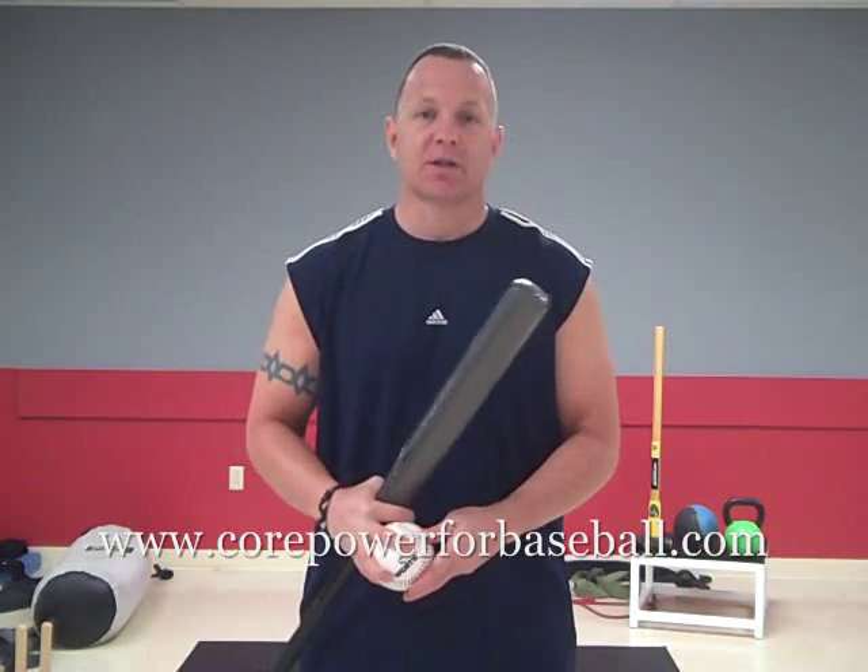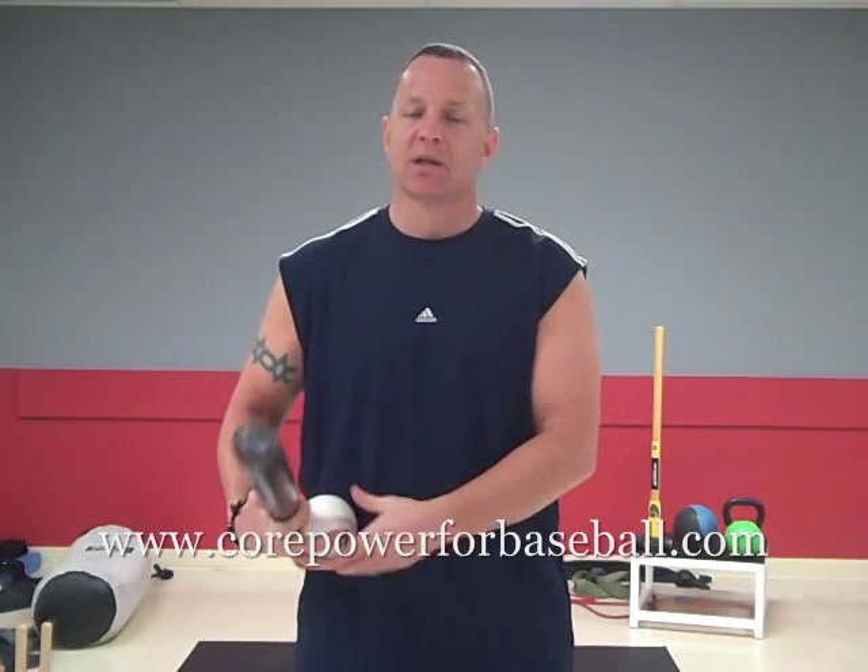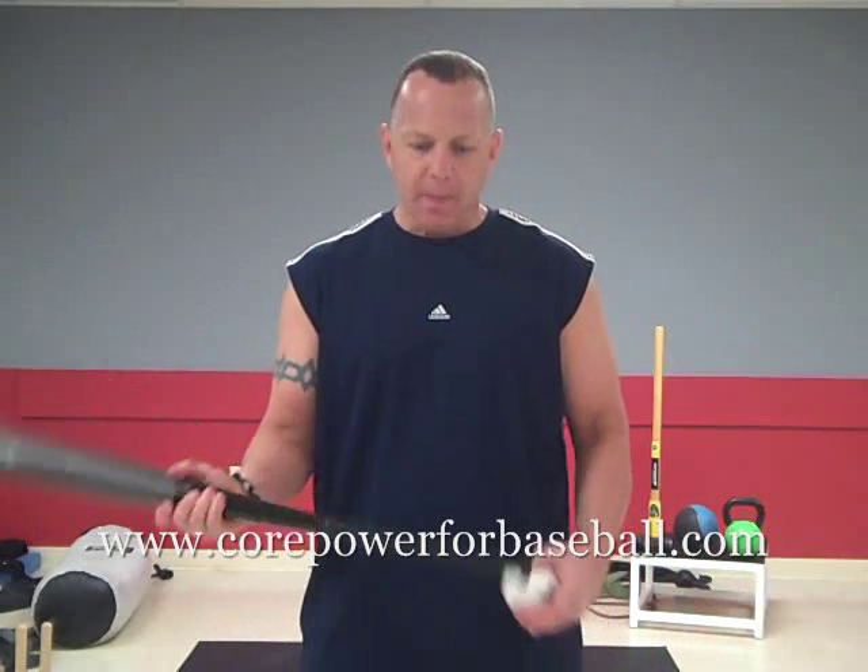Number two: why is core training important and how does it help softball? It protects and saves your back. Catchers, you're down in that position for so long — it's going to help you balance. Pitchers, you're on one foot a very high percentage of your game. Core training also helps your reaction, your lateral movement, and the way you leap in the air for a ball.